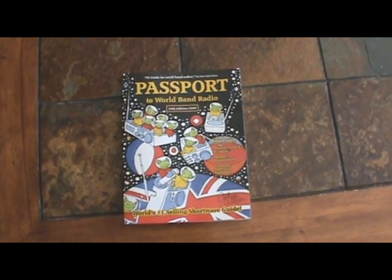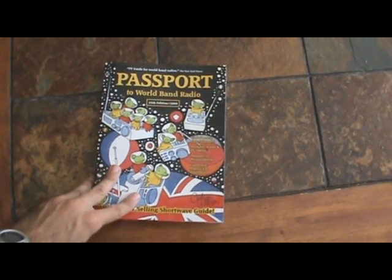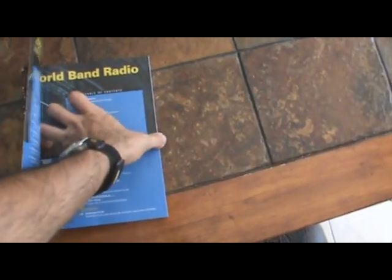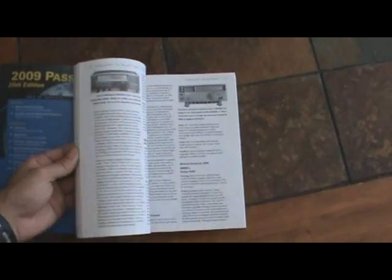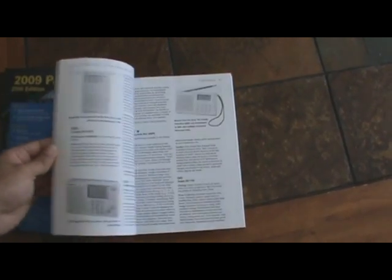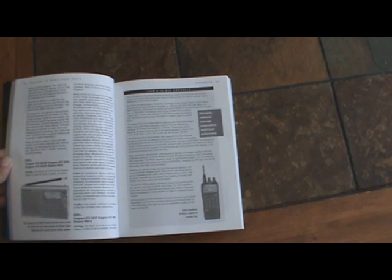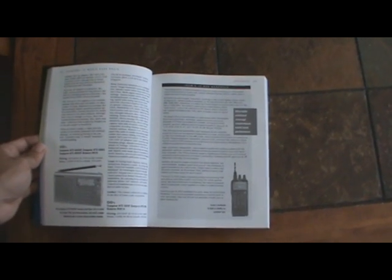The idea for this antenna I got from this book here, which is the Passport to World Band Radio. This book is basically like a TV guide for shortwave radios. It has all different types of things about shortwave radio listening — it has reviews for shortwave radios and then rates them on a 4 or 5 star scale.